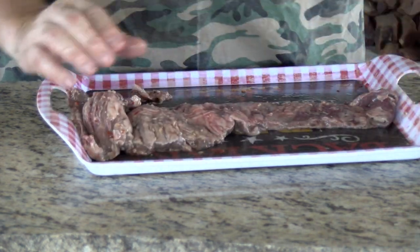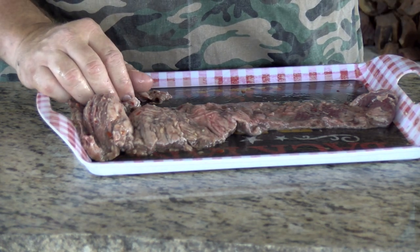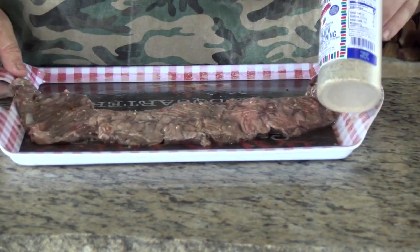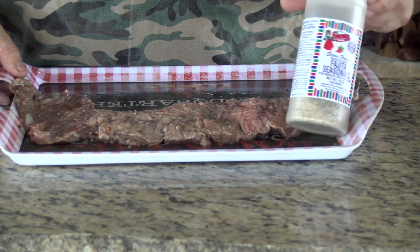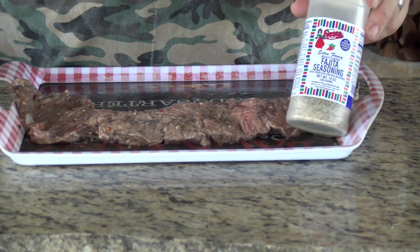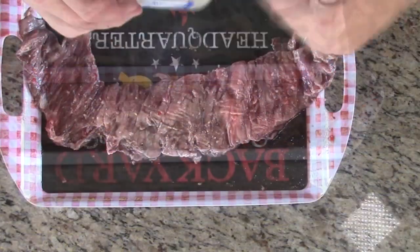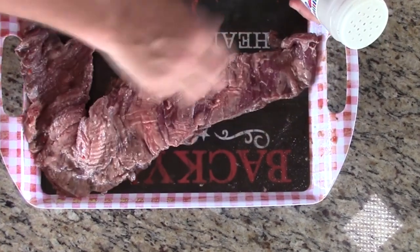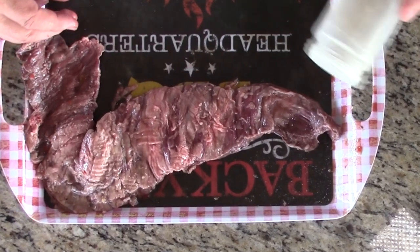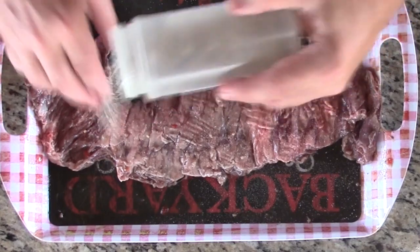I'm going to season these up and get them on that kettle. One of my seasonings today is Bolner's Fiesta brand fajita rub — my favorite fajita rub by far, if I'm not making my own. I do have a recipe for my own, and I'll stick that down in the description box. You can see it in there along with some of my affiliates, people I work with, and people that sponsor the channel.